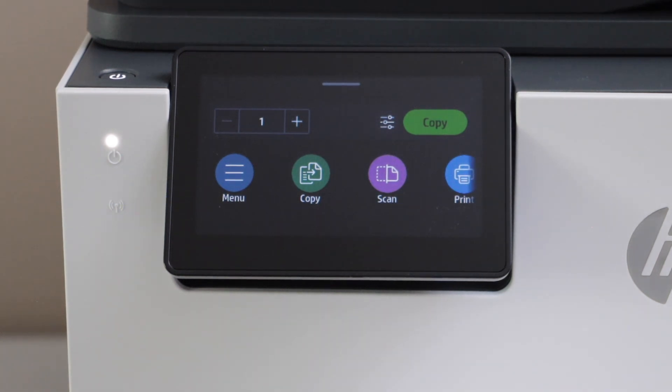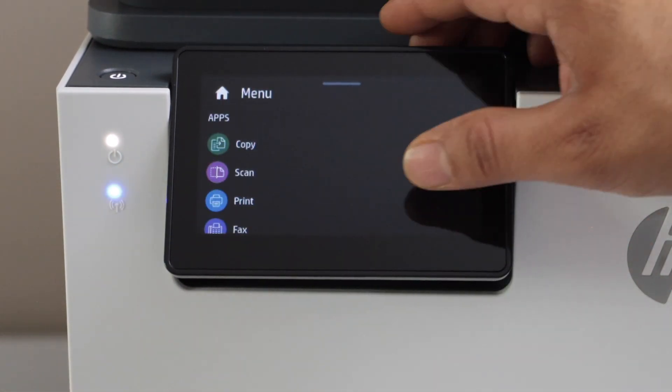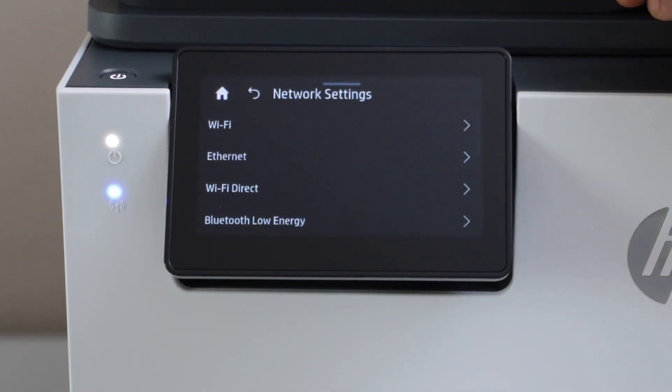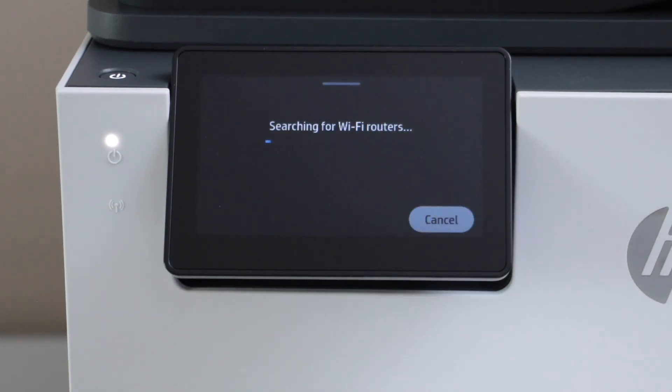That is our main screen of the printer. From here we can start using it for copy, print and scan. For printing and scanning we can use it with a USB drive, or with a MacBook via USB connection or Wi-Fi setup. Let's do the wireless setup.